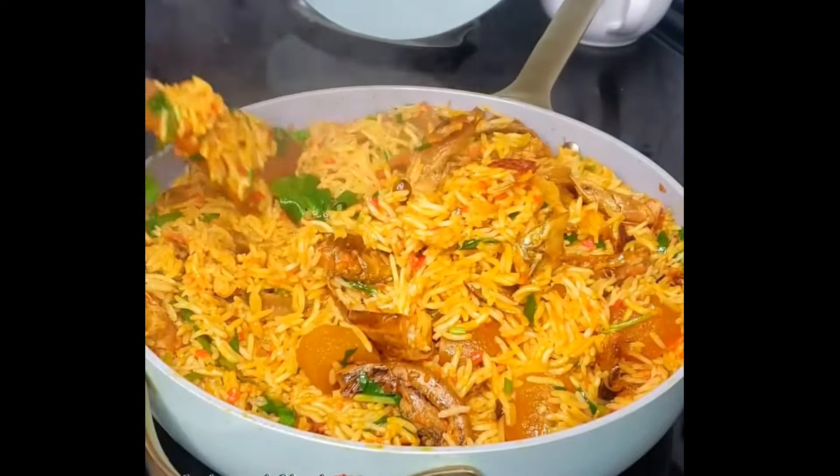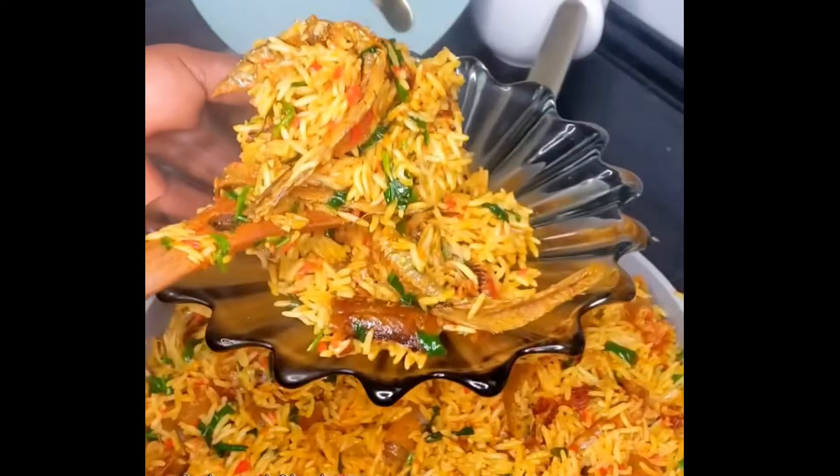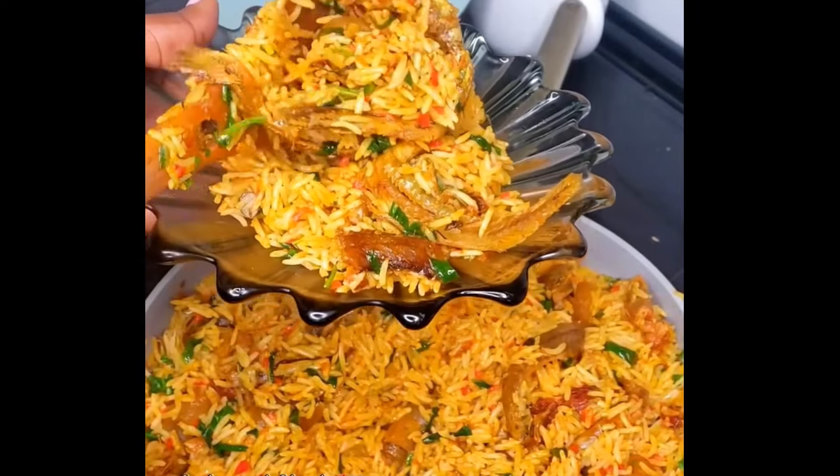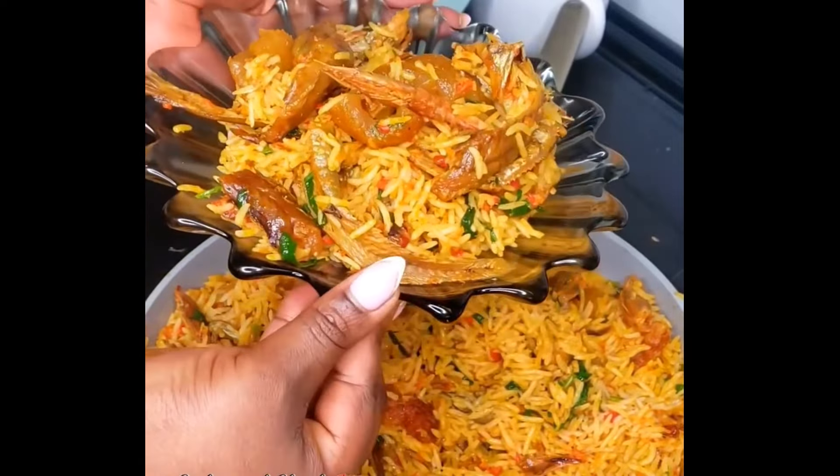Are you wondering what to cook today? Well, I have an idea for you. Why don't you get right into the kitchen and make some delicious concoction or palm oil native rice? This is super delicious and flavorful. Let's get started!